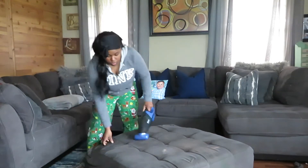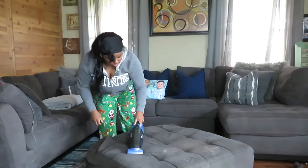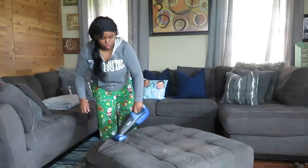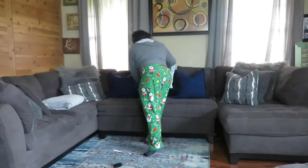Now I'm going in with my Shark handheld vacuum cleaner — I am obsessed with this thing, it works so well. I usually like to use this after I clean the sofa mainly because it gets all the crumbs out of the cracks and the creases of the sofa.